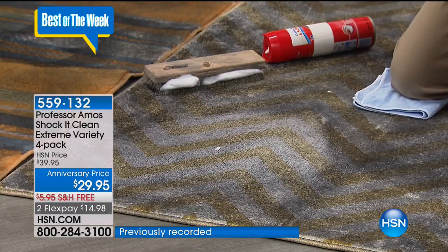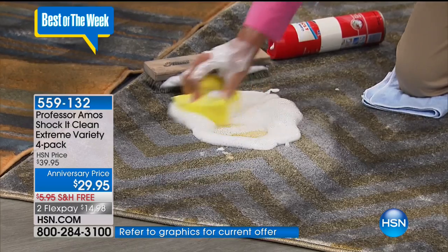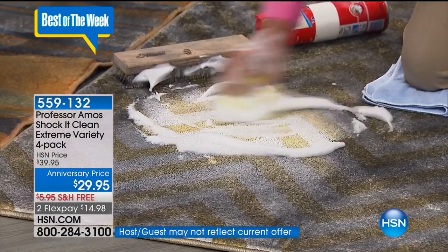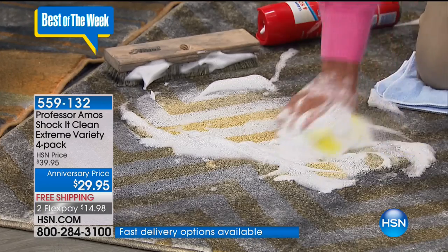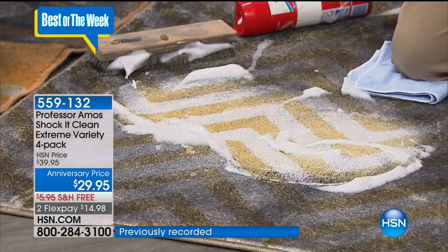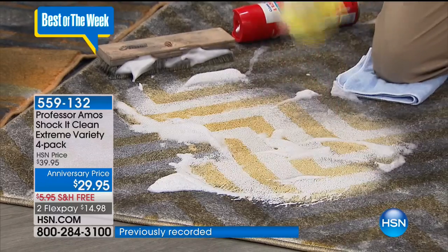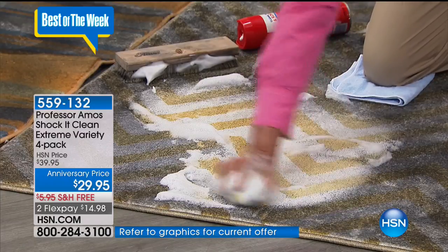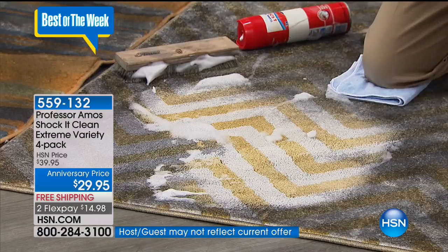What I have here is our Shock It Clean proprietary formula, and you're getting that sponge along with this. As soon as this foam comes in contact with the oils, the soils, pet stains, coffee, tea, puppy pee — it starts to break down the molecular structure, breaking all the grime down to a smaller particle that you'll be able to vacuum out when it dries or wipe away. Look at the color — would you have ever imagined that carpet was this color? Look how quickly it's doing it, and it's so easy.